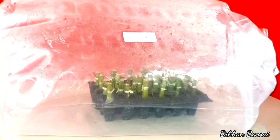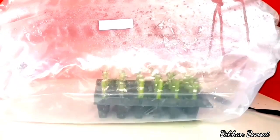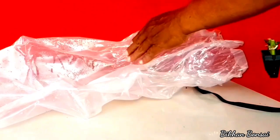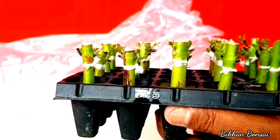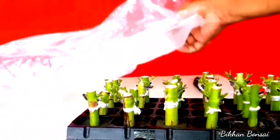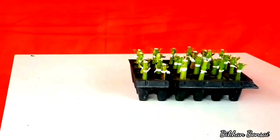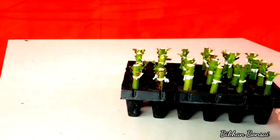Kita buka bersama ya. Ini dulu saya ikat menggunakan karet teman-teman. Kenapa dengan sistem sungkup seperti itu? Karena sesuai pengalaman saya, menyungkup seperti ini adalah paling efektif. Wah, ini masih berempu nih. Luar biasa hasilnya, teman-teman. Boleh dikatakan 100% tumbuh teman-teman. Luar biasa.